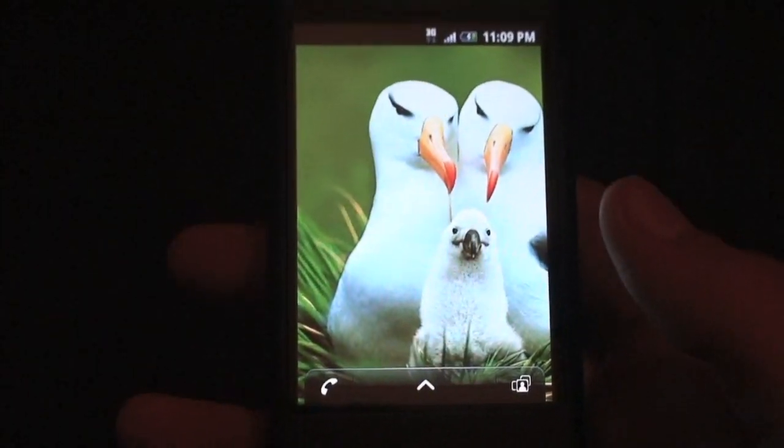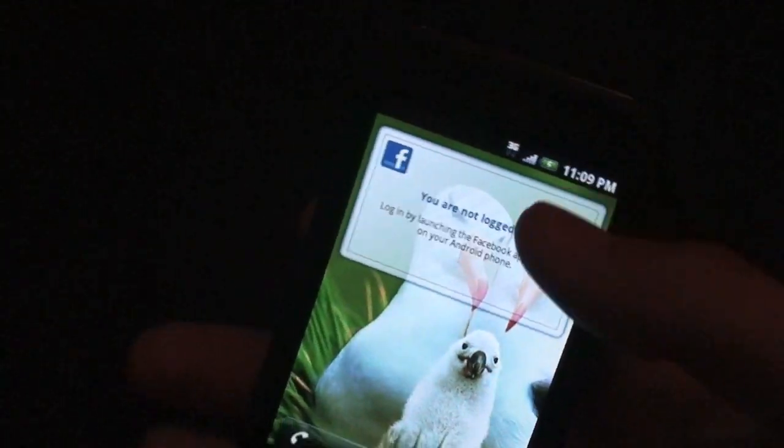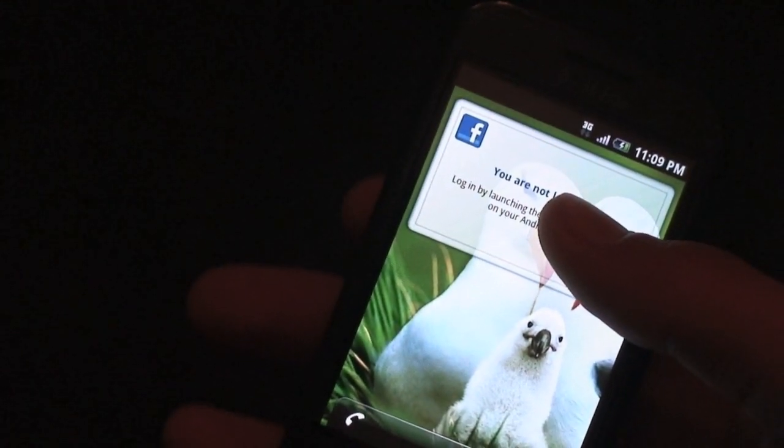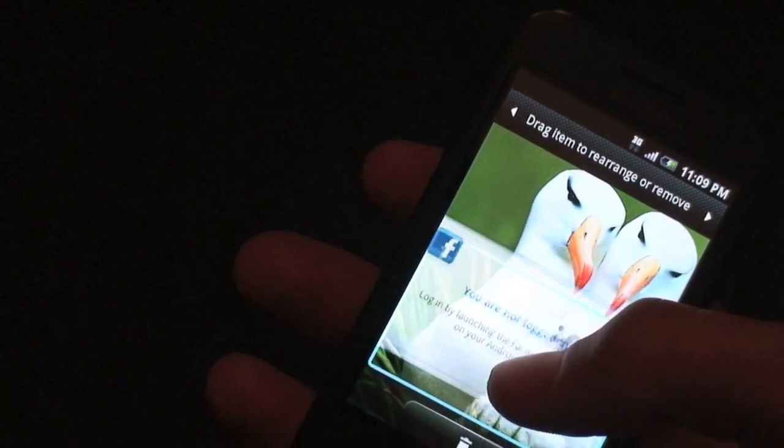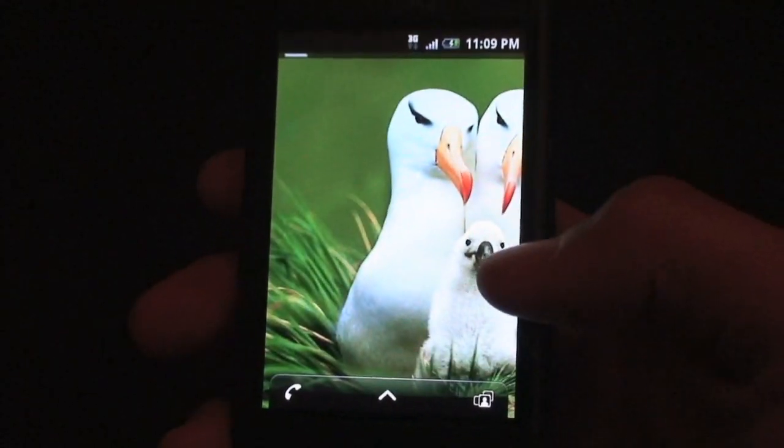There are not too many new widgets. There's also the default Android Facebook widget which does come included. You can long-press anything to move it around — you get a blue highlight mask, and that turns into a trash can so you can delete it off the home screen.